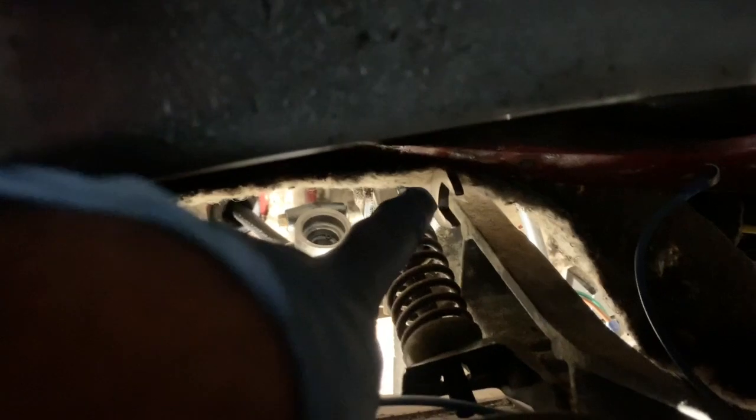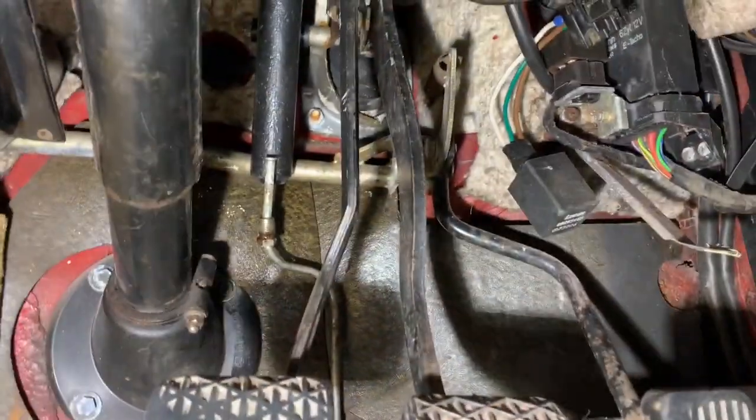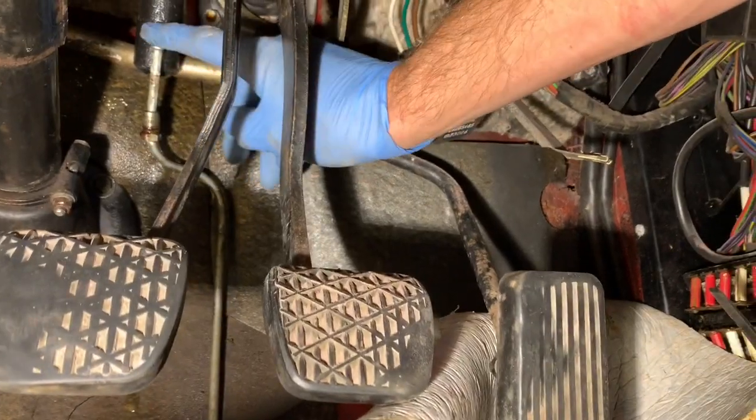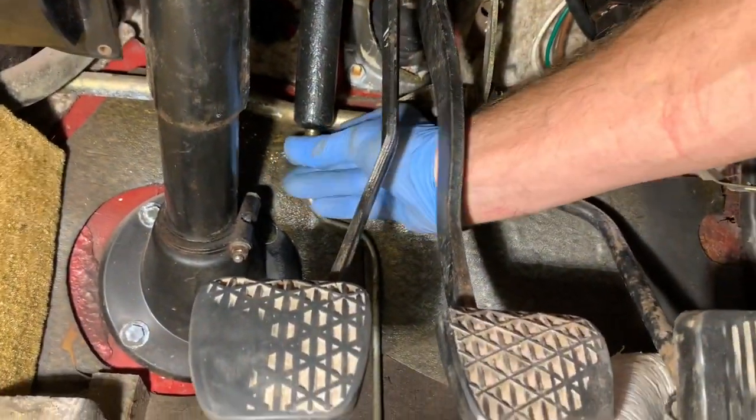The way to get the bolt into the clutch pedal is to place it into a 14mm socket first, then carefully thread it through with the pedal pushed all the way to the floor to give yourself more room. If you're careful you should just be able to tilt it into place. Then remove the socket, put a 14mm closed ring spanner on there, and lift the pedal back up. Once you've attached the clutch pedal to the top of the cylinder and tightened the two mounting bolts, you can tighten everything up.